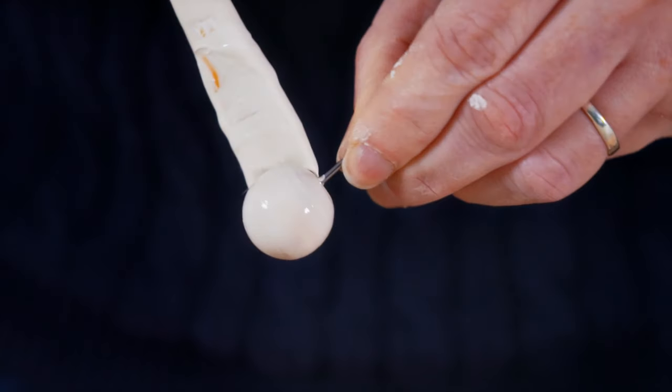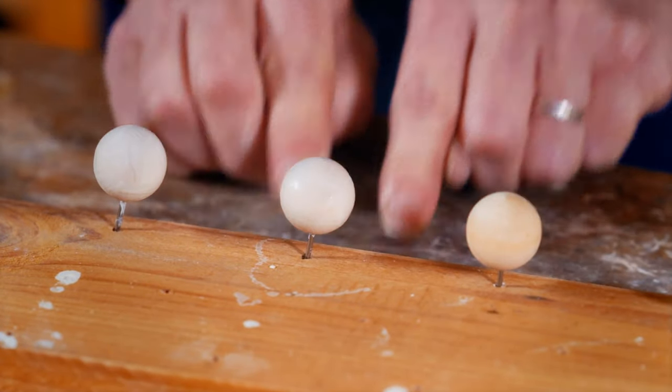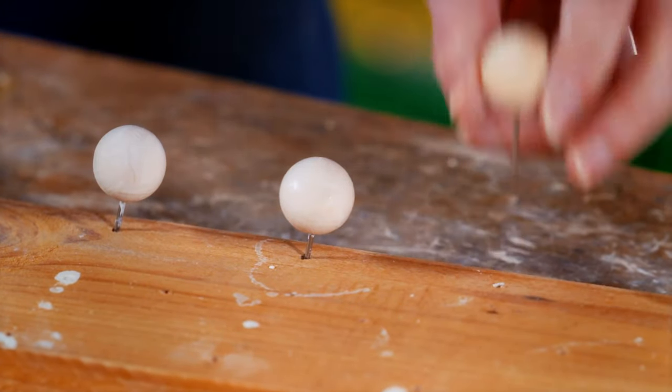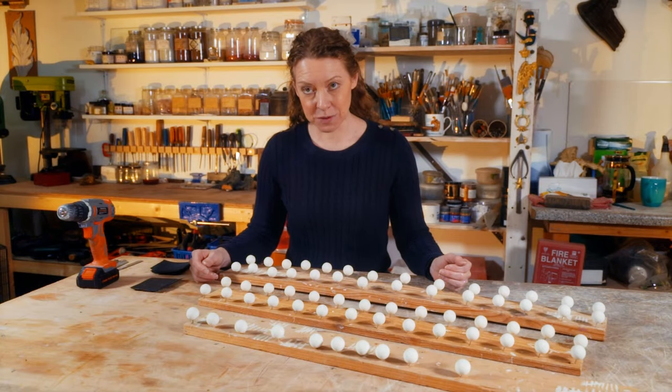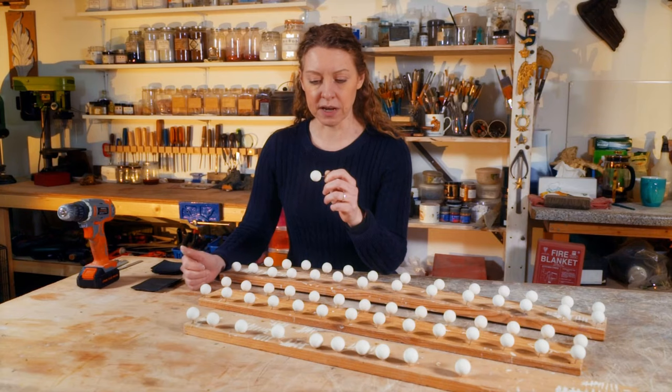Gesso is just rabbit skin glue and chalk — that's literally all it is. And that gives a really nice finish; it gets rid of wood grain and gives you a really smooth finish for your gilding. Finally, I got all the coats of gesso on. I've actually done 66 just in case something goes wrong, and I ended up having to do 22 coats. They're really lumpy at the moment, so I need to get them perfectly round.